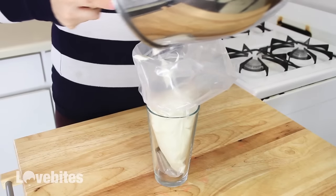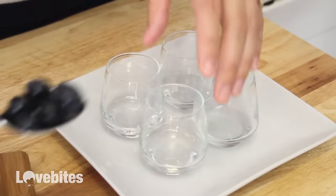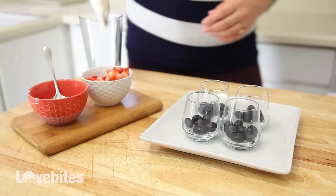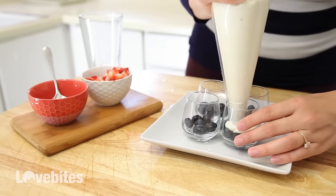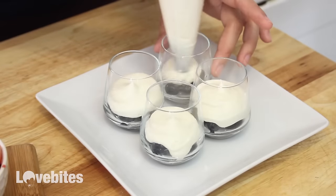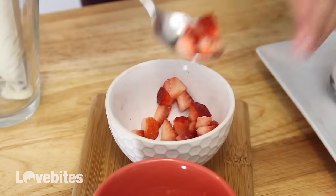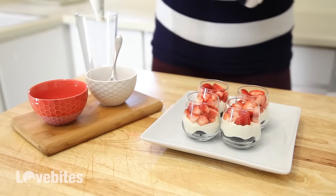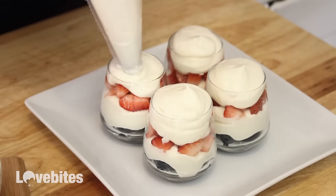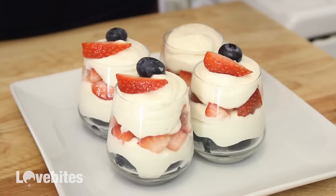Once that's all mixed together, I'm going to add it to a piping bag. Now I'm adding some blueberries to the bottom of my mini glasses, then adding a layer of the cheesecake filling, a layer of chopped strawberries, another layer of the cheesecake filling, and garnishing it with a blueberry and a strawberry slice. And that's it.